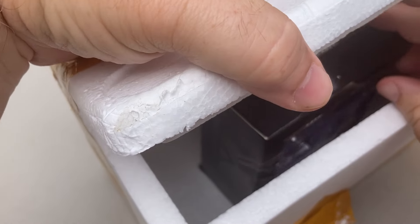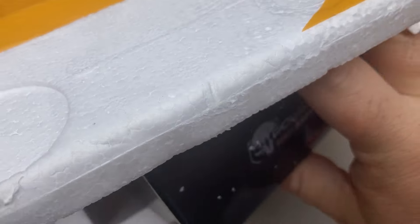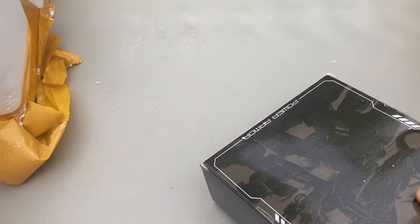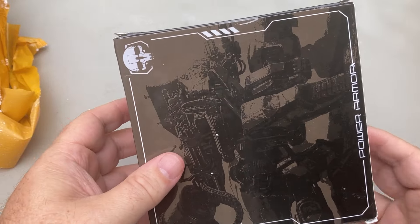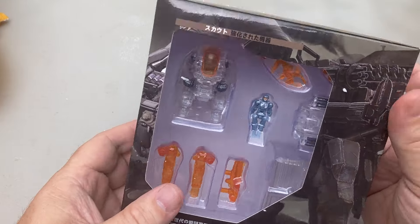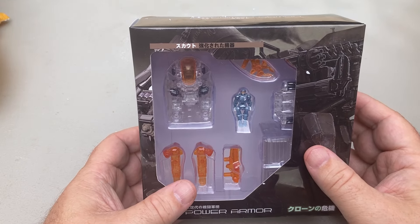Alright, here it is! And there's a lot of room here — a lot of wiggle room — so it's not like it needed all that packaging. These are called Power Armors. Oh my gosh, that's way tinier than I could imagine.